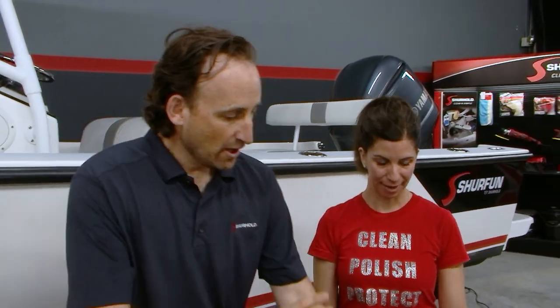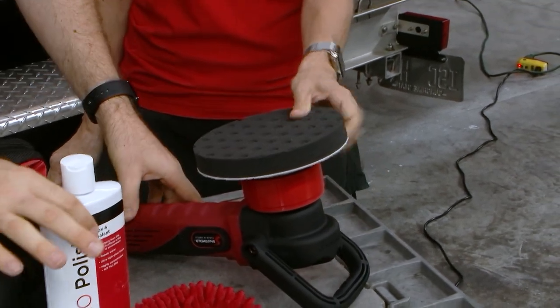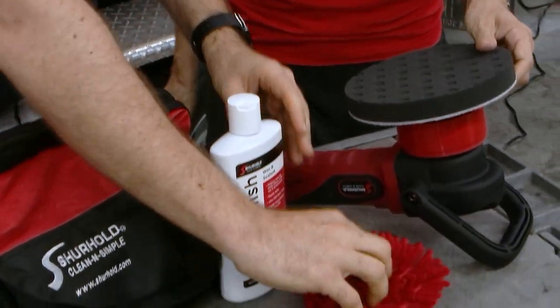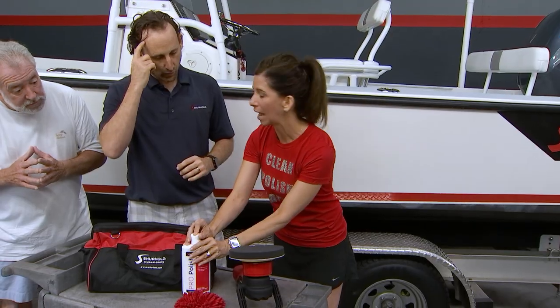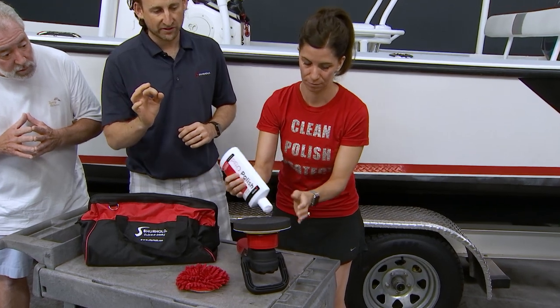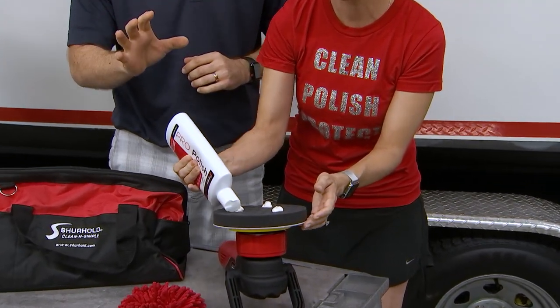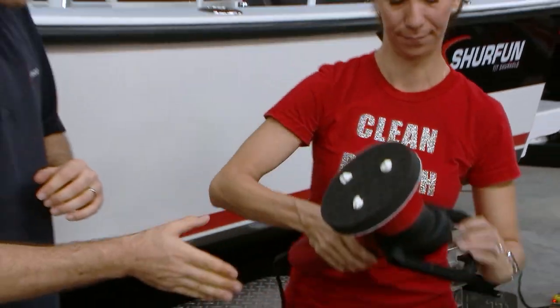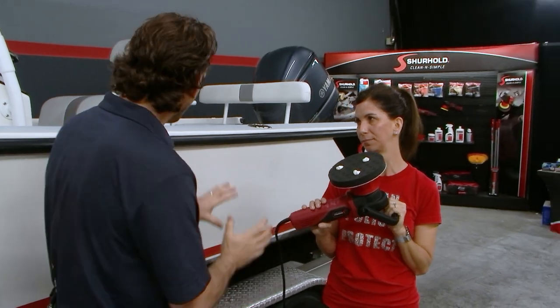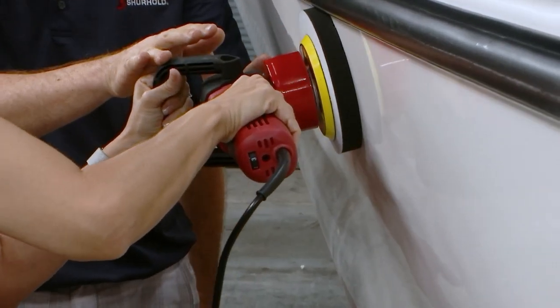We're doing this live on camera. What everyone needs is a Surehold dual-action polisher — we've got our pro polish pad on it, a bottle of our wax, and our bright bonnet. Start with the wax: open it up and put three dots right on there, about quarter-size, spaced out. Now take the machine — it's already preset to a speed of three, which is appropriate for this.